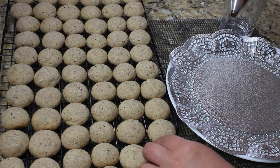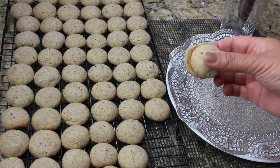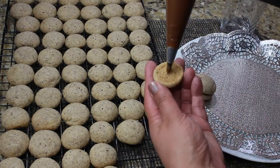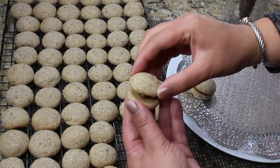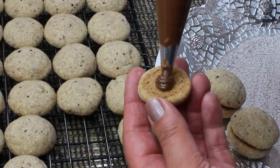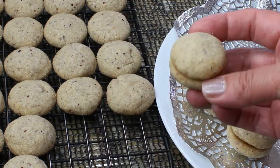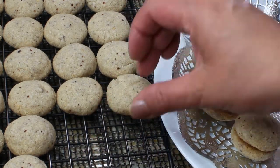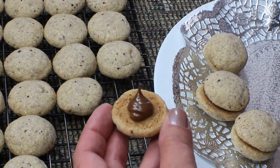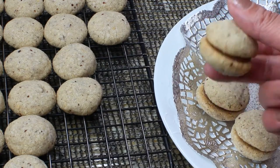Now let's talk about filling. There are three different options to fill Bacci di Dama cookies: one is a hazelnut spread, which is the one I'm using; one is melted chocolate; and one is apricot jam. Each region in Italy will have their own way of filling the cookies and would say that their filling is probably the most original.